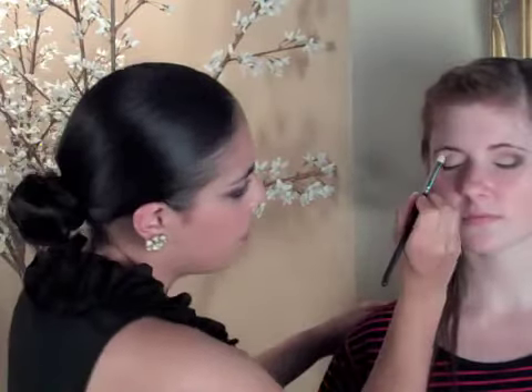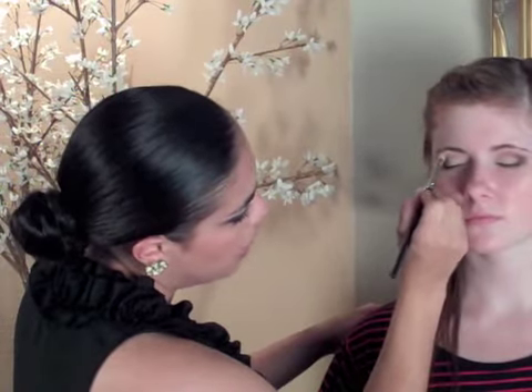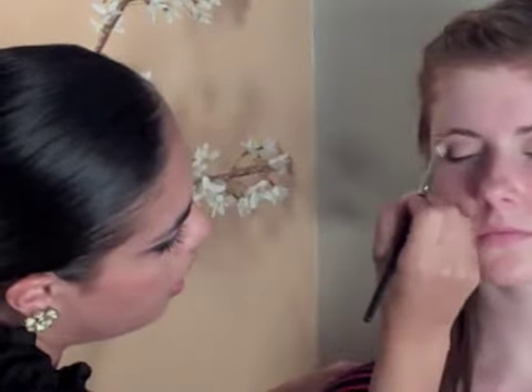We just finished doing the crease, so now we're going to go into highlighting. I'm going to be using a shimmery eye shadow — a nice champagne color. We're going to go right under the brow bone and use a blending brush. I like to use one with a little bit of a curve just to mimic the shape of the brow. We're going to go to the tip of the brow bone and just wiggle it through, going into the crease but not all the way so that eye shadow still shows.